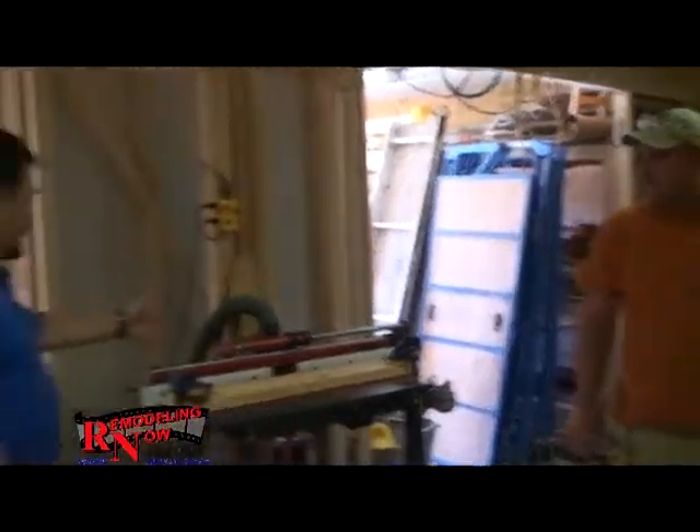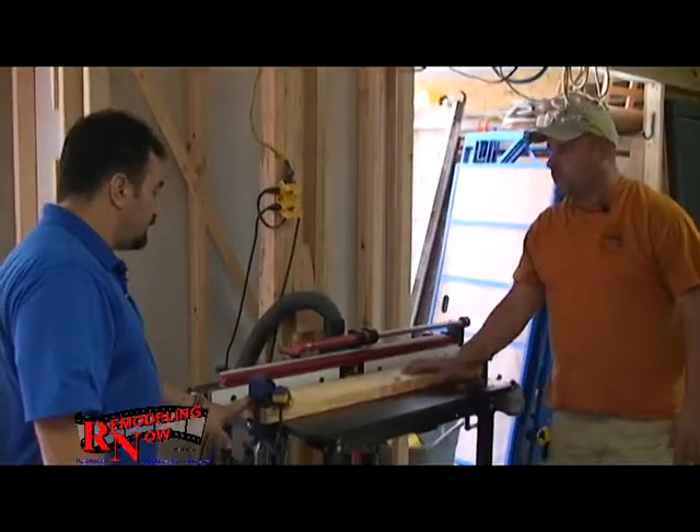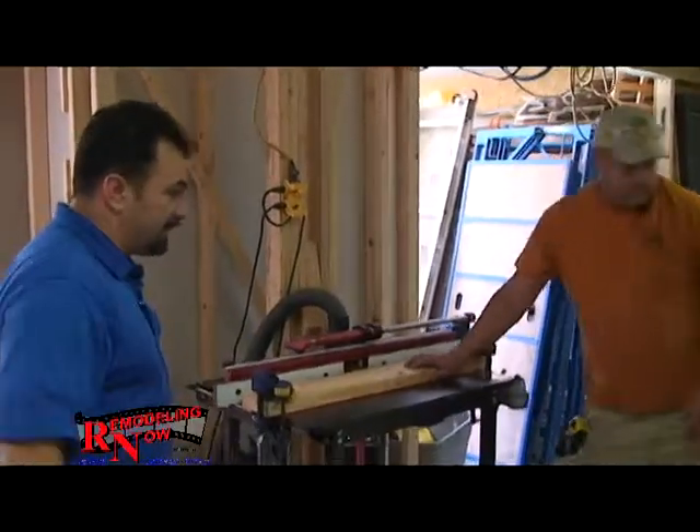So you've got this all set up. I see you've got a little jig set up here? Yeah, it's just to keep pressure on it and keep it nice and even when we're pushing it through. Well, let's see what you've got. Sure.